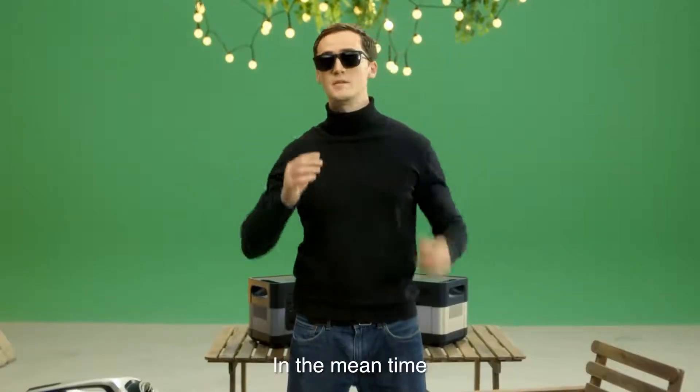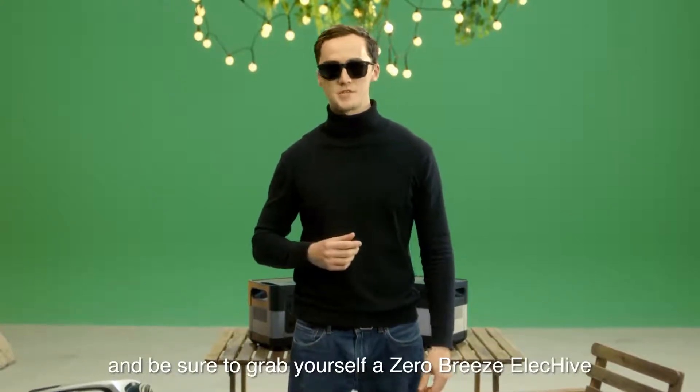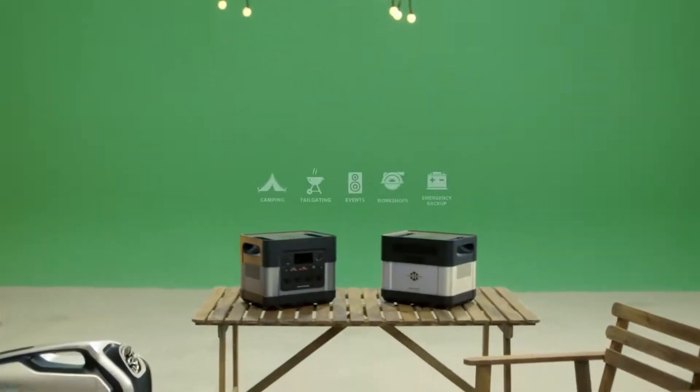I'm going to go grab some more beer for the rest of the day. In the meantime, check out the descriptions below for more details, and be sure to grab yourself a Zero Breeze ElecHive. Thanks so much for your support.